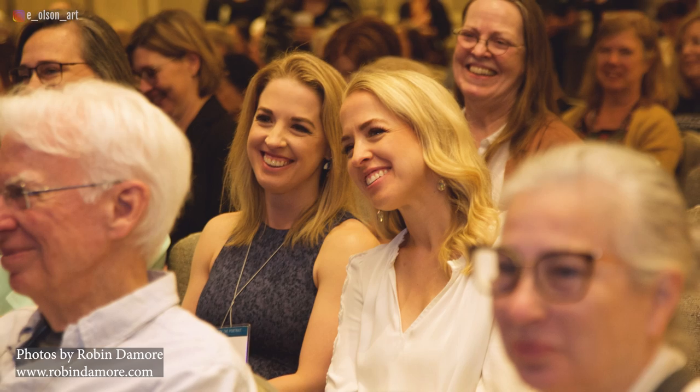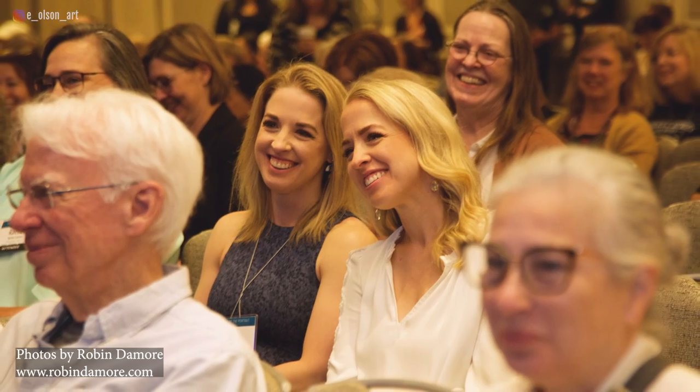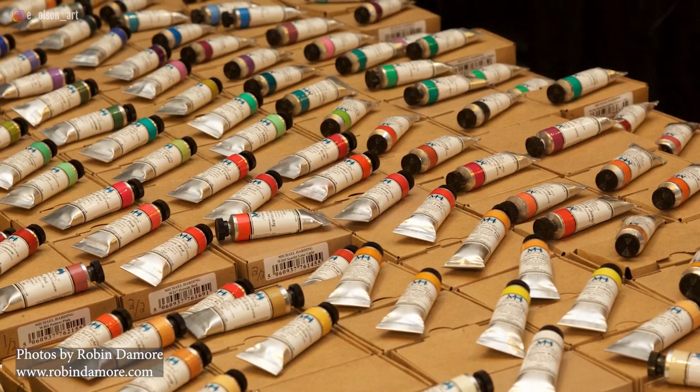While I was at the Portrait Society of America's annual conference this past May, I made sure to grab some new watercolor paints from Michael Harding's table.